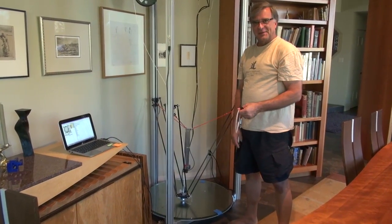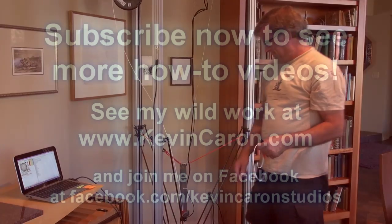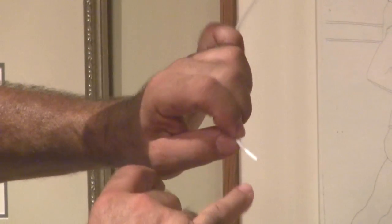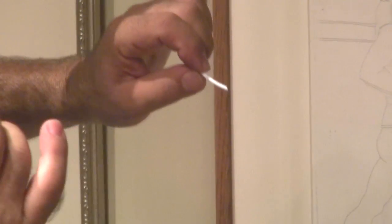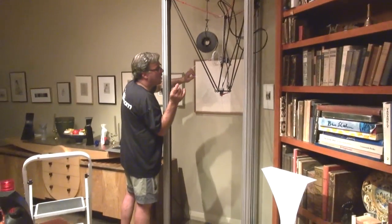So we're going to take a break here. I'll see you guys next time.